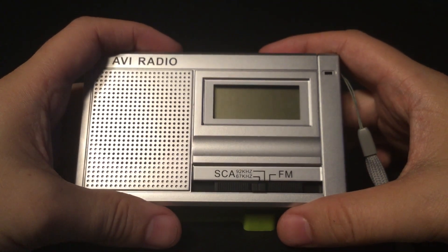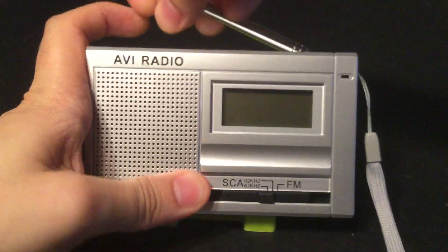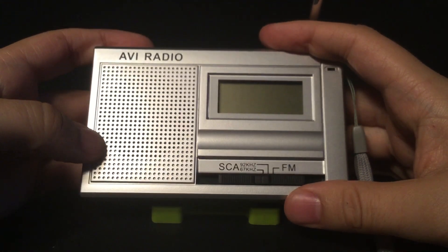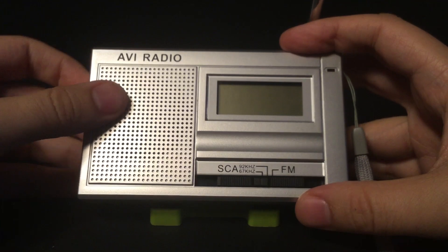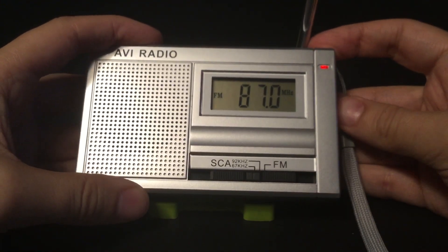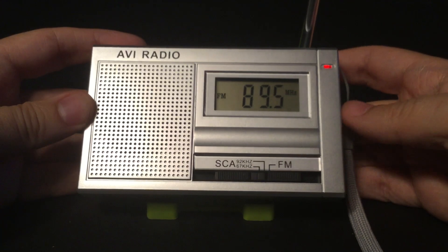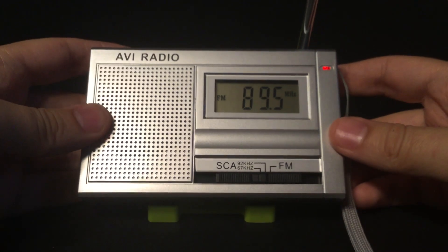Now I'm going to start with the 67 kilohertz band scan. I actually got about 11 stations. I'll do a band scan here — this was the best spot to try this radio because at the normal spot it got a little staticky at times. I'll turn it on. This is WSOU, South Orange, New Jersey. It used to carry a reading for the blind service, but now it's just carrying dead air and open carrier.